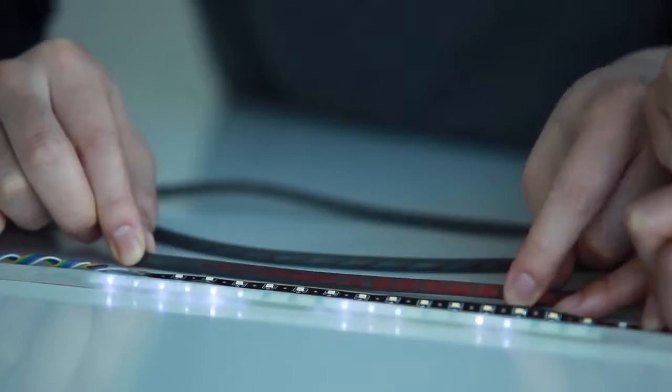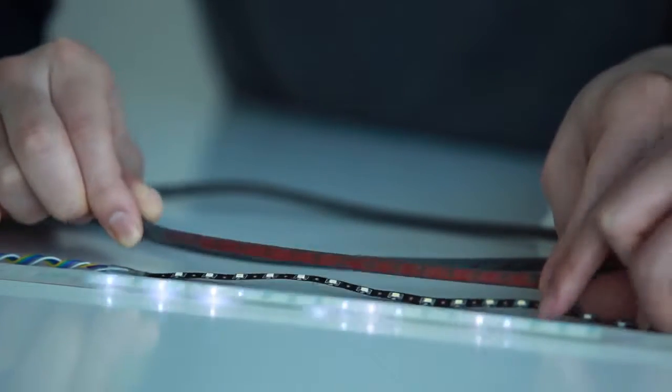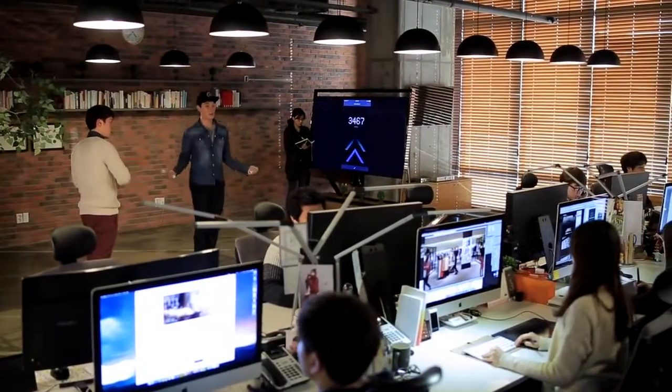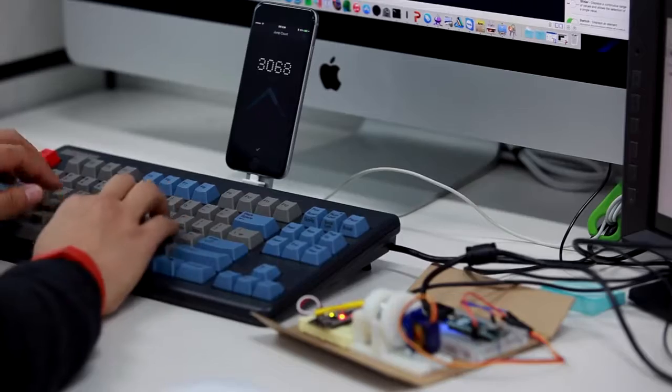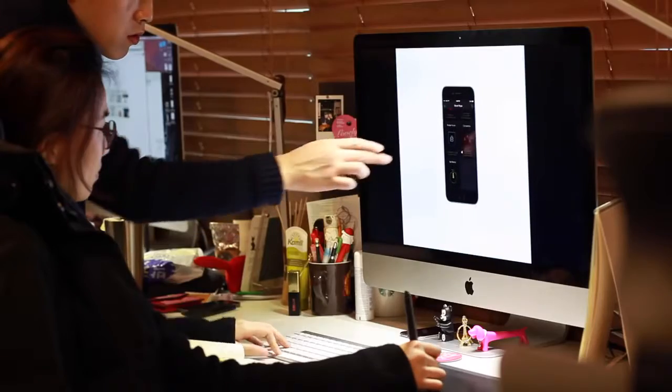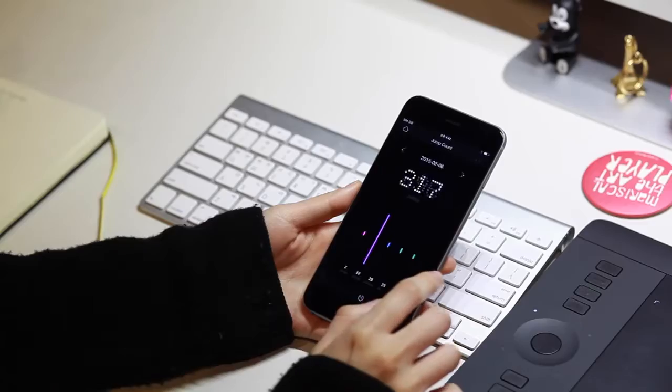We've embedded 23 high-quality LEDs into a proprietary, patent-pending FPCB design. These LEDs can display up to four digits with clear visibility, even in bright rooms. Smart Rope displays jump data right before your eyes, creating a truly immersive workout experience that's fun and provides information you'll actually use to get healthier.